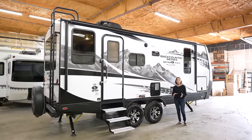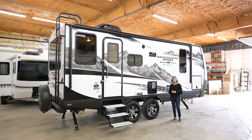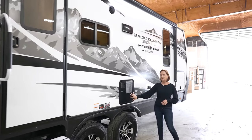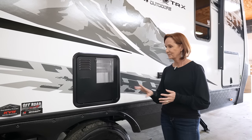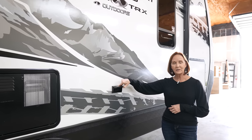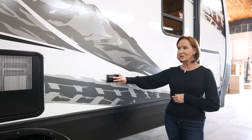The Backcountry 20BD has an 18-foot power awning with an LED light strip and two marine speakers on this side. The vent right here is for the 10-gallon water heater, which is electric and propane. Right behind there are household plugs for lights and any extra accessories you'd like to use under the awning.